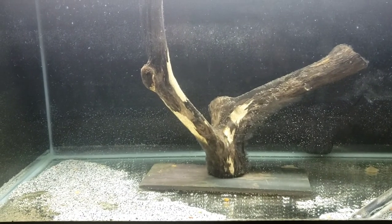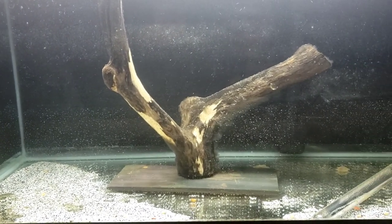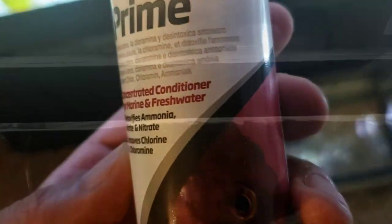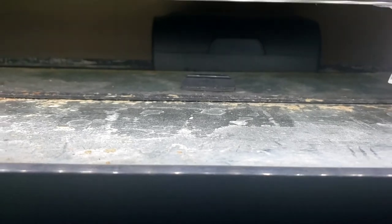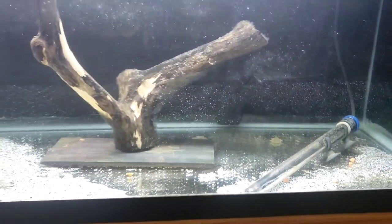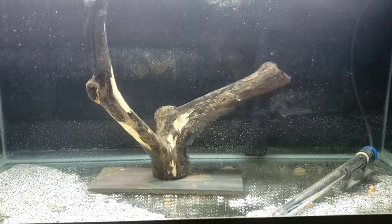So, what do you need to start? Basic tank setup: a tank full of water — don't forget the conditioner — and always make sure that you have a filter and also a heater, especially for African Cichlids. They prefer 78 to 82 degrees Fahrenheit. And make sure it's cycled with beneficial bacteria before you get started.